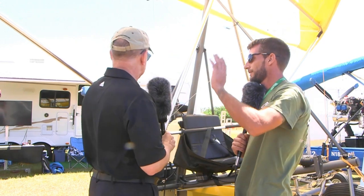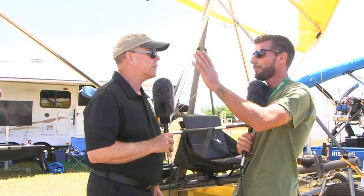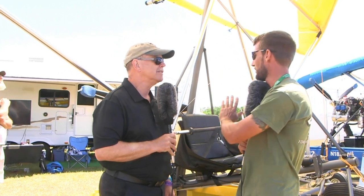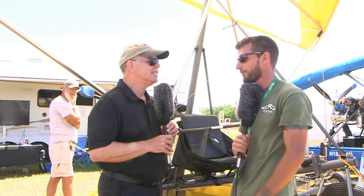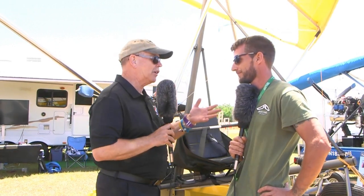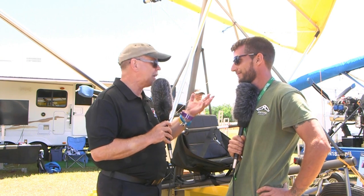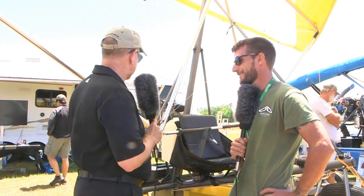You do everything — obviously not tires and engines — but the airframe, yes. The wing itself we get from North Wing, and we get the motors from Rotax typically, then we build everything else in-house. I know Cameron Blevins at North Wing — he's a great supplier to the trike community, been doing it for a lot of years. The wings handle great.